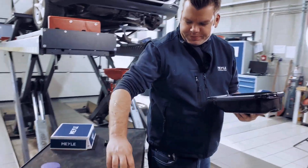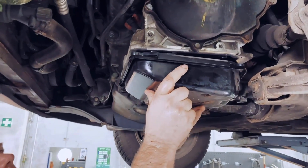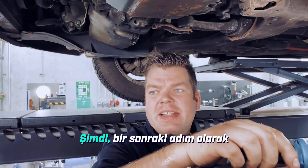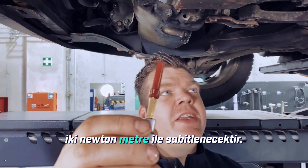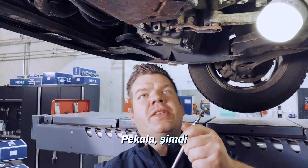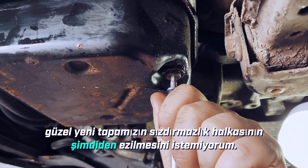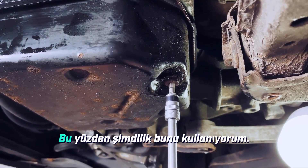Now we can already install the oil pan. For that, we still need four of these screws here. We have to tighten the screws with the correct torque — in this case it's 12 Newton meters. As the next step, remember we unscrewed this oil dipstick tube — this will now be fastened with two Newton meters. Next, I can go ahead and screw in the old drain plug right here at this point. Why the old one? Because I don't want the sealing ring on our shiny new one to get squashed already — after all, we have to unscrew this plug again to check the correct oil level.